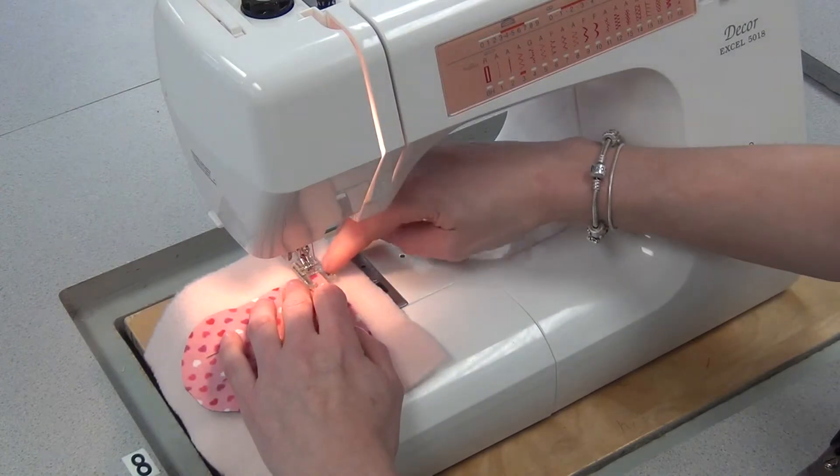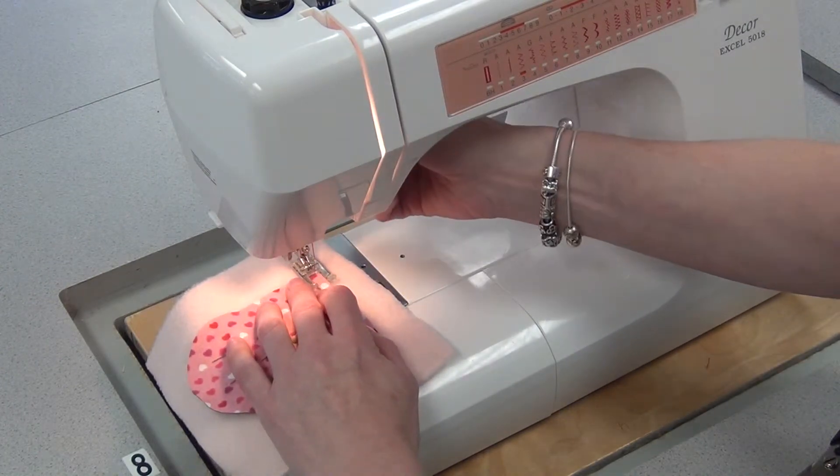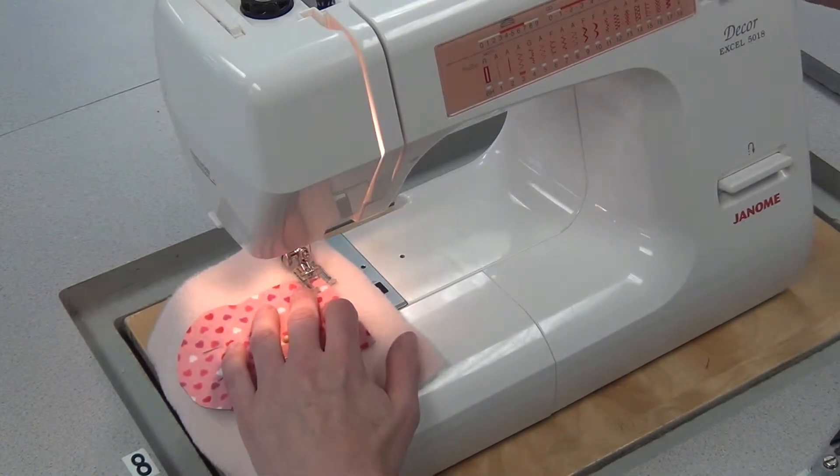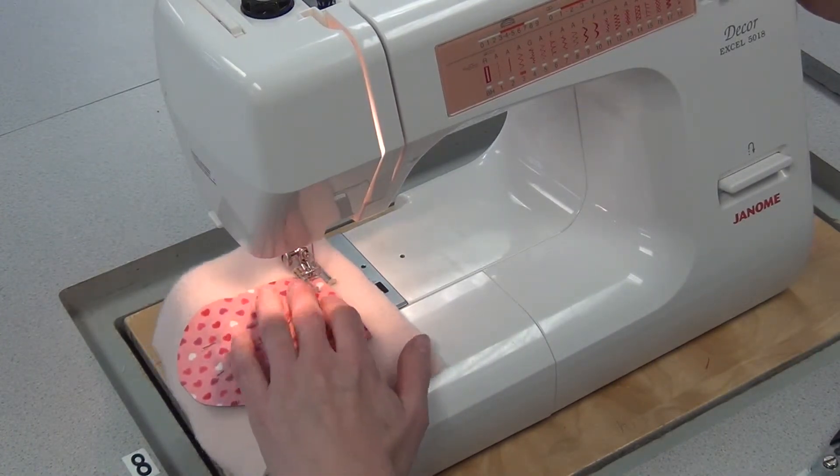Then you line up the inside edge of the foot by the edge of the flannel, put the foot down, needle down, and you're basically going to do a tight zigzag right on the edge of the flannel.